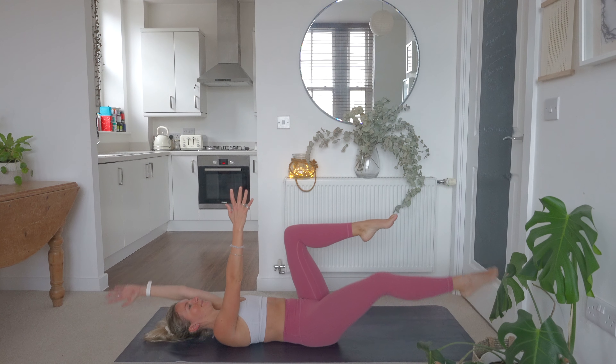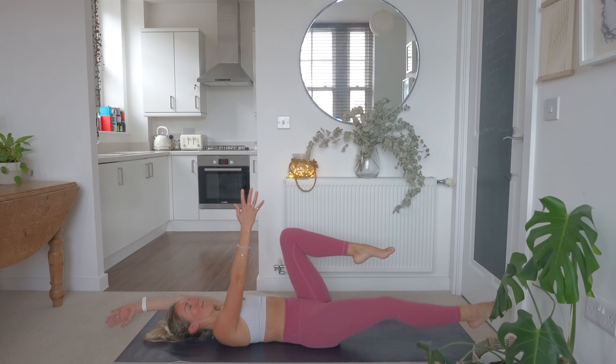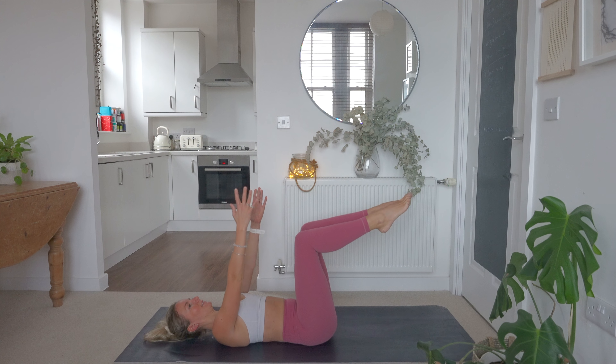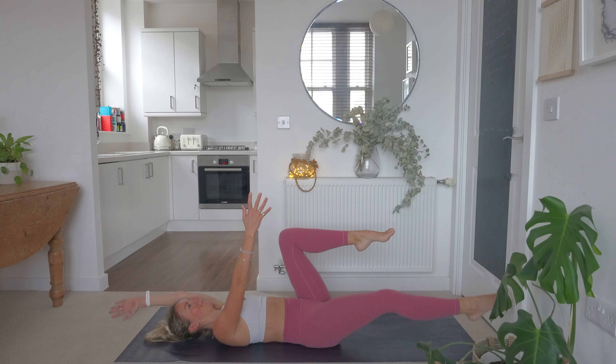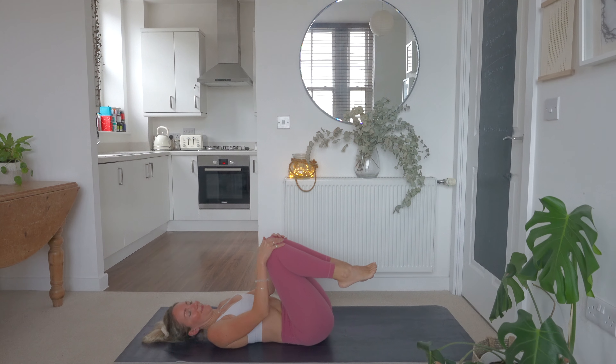Don't stop breathing — make sure you're taking some nice deep breaths. Breathe out as we bring the leg and arm down to the floor. We've got 10 more seconds. Nearly there, good work. Nice slow and controlled movements. And relax. Good — 20 seconds rest.